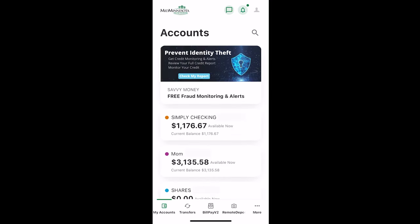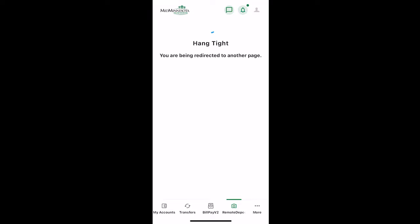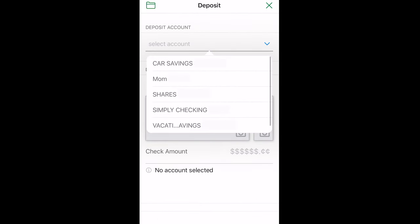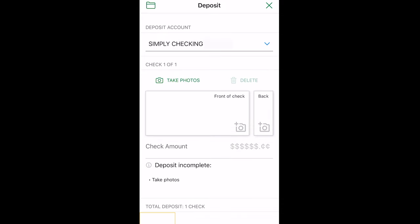Click on Remote Deposit. On this phone, it is on the bottom of the screen. This will bring you to the Remote Deposit landing page, where you will select the account you want the funds to be deposited to in the Deposit Account dropdown.